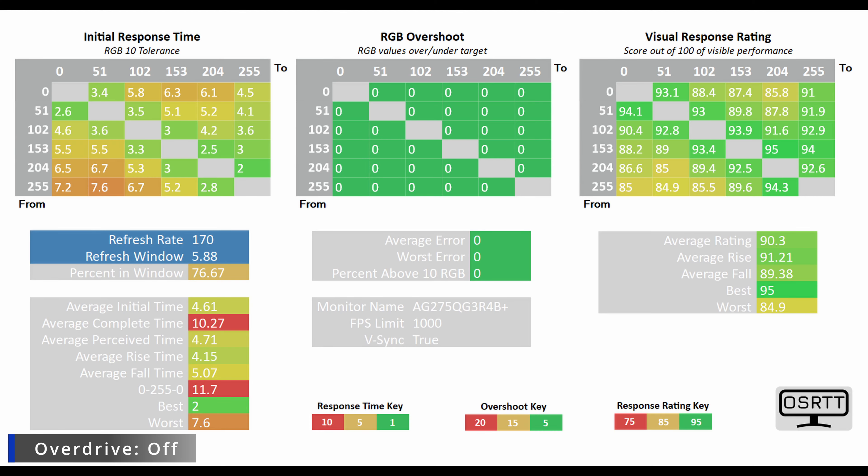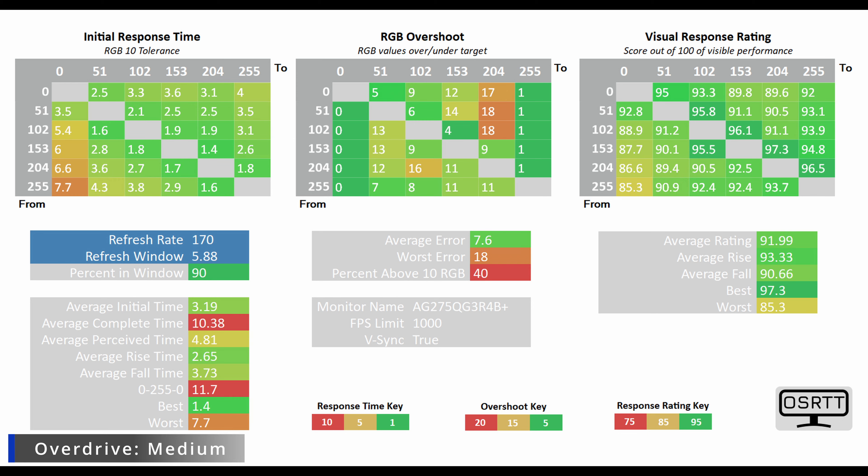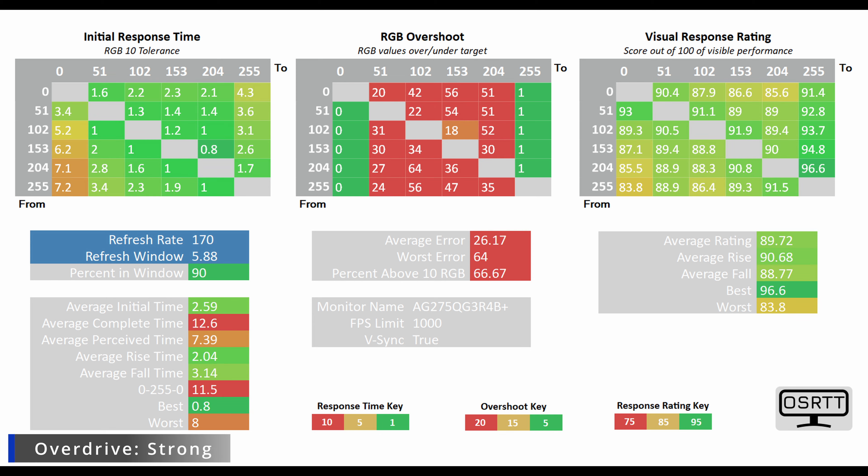Let's get into the raw numbers. With the overdrive off, the average G2G is a stupendously low 4.61 milliseconds. Weak mode brings it down to 3.93ms. Medium mode gives 3.19ms, which is the most appropriate for League of Legends players. At the strong setting — where you can see a lot of RGB overshoot — the average initial time drops to 2.74 milliseconds, which is absolutely stupendously good.